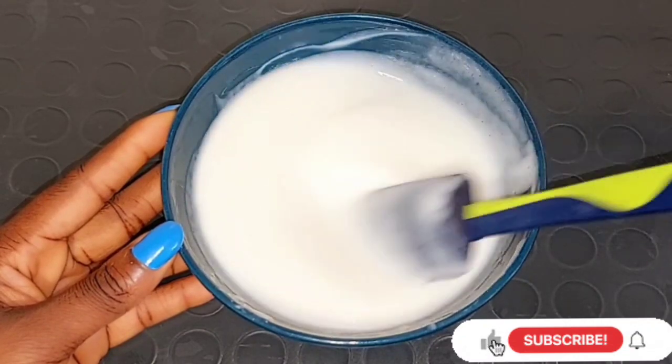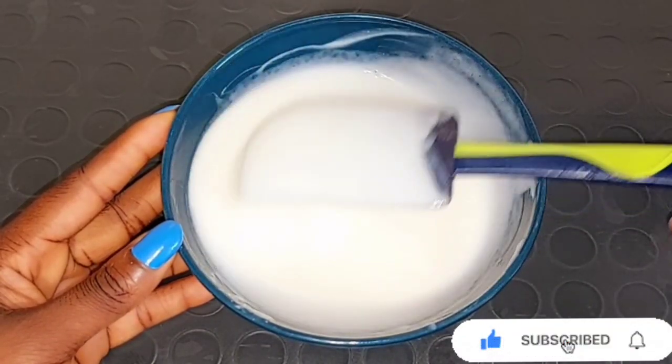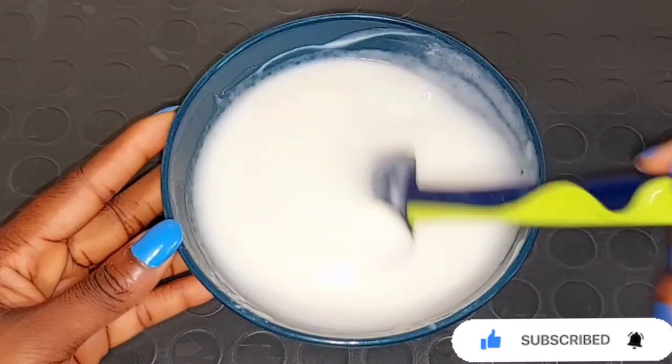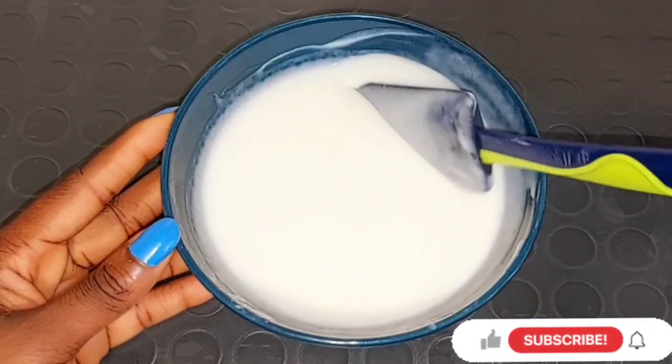So this is how the mixture turns out to be. You can use any body lotion of your choice. If you cannot get this particular Dubai Lustre Body Lotion — this lotion smells really, really nice. After using this lotion you're going to be feeling the perfume on your body. It smells really nice.